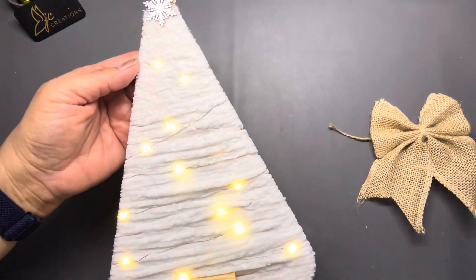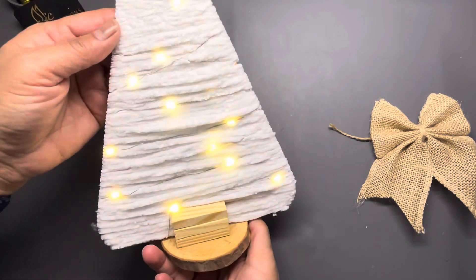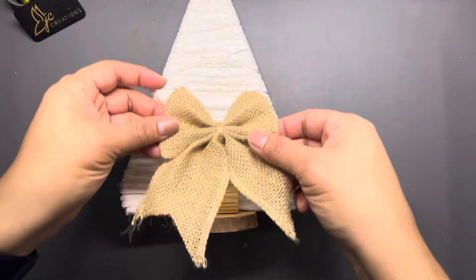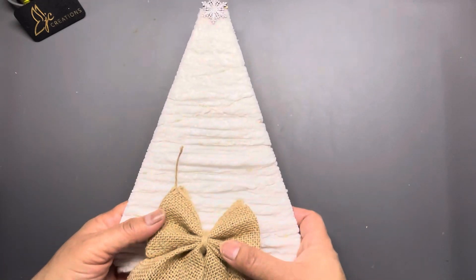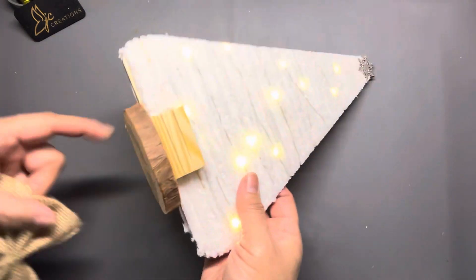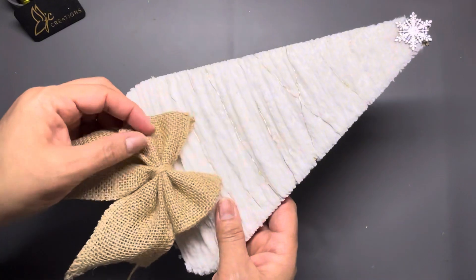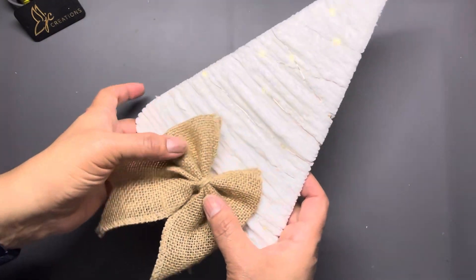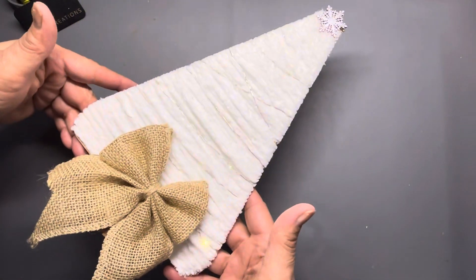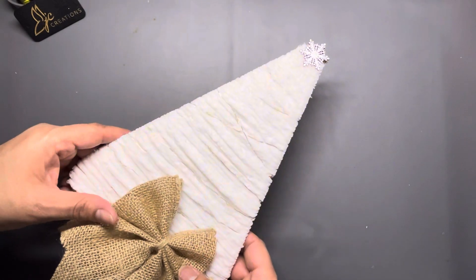Because of this I was like, oh man, what am I gonna do? So I'm gonna sit this bow right there and it'll stand up on its little base here. This I got from Amazon and it'll cover up the wood pieces.